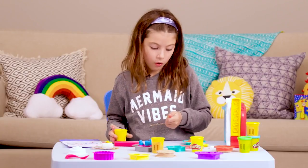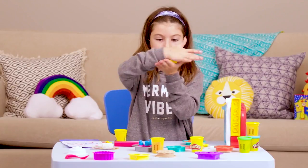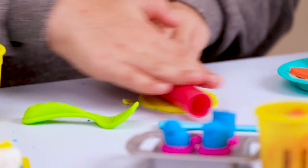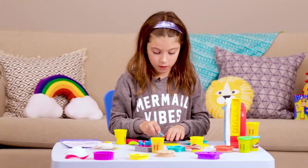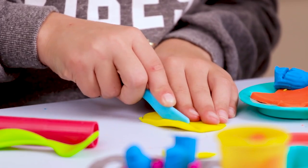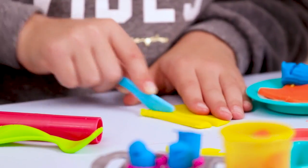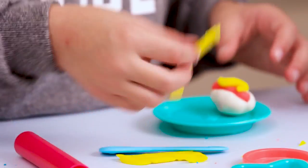Then make a big circle. The trick to making a good circle is you roll it into a ball and then you press down, and it sort of goes into the shape of a circle. Then you can just roll it out if you want it to be big, and then you have a circle. Then you're going to cut it — and you have your french fries! Let's make some more french fries. It looks good enough to eat, and then we have our food.